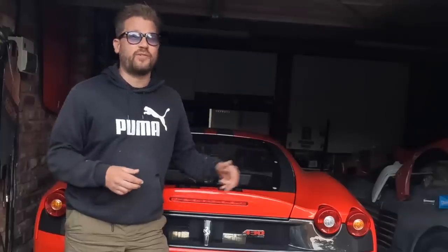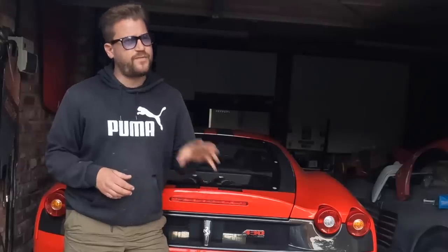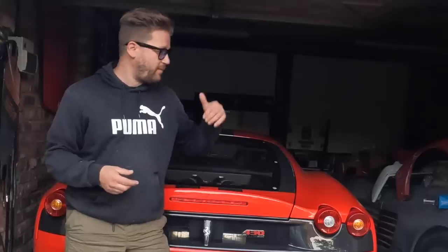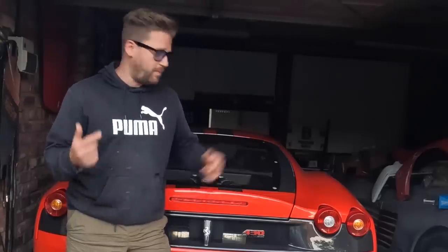In the last video we managed to take the scooter rear out for its first enjoyable shakedown test and we discovered a few little issues that we need to rectify on this car today before we can finally go off to the body shop. We have got a brand new wheel bearing to install and we've got a common problem at the back of this car to sort out.